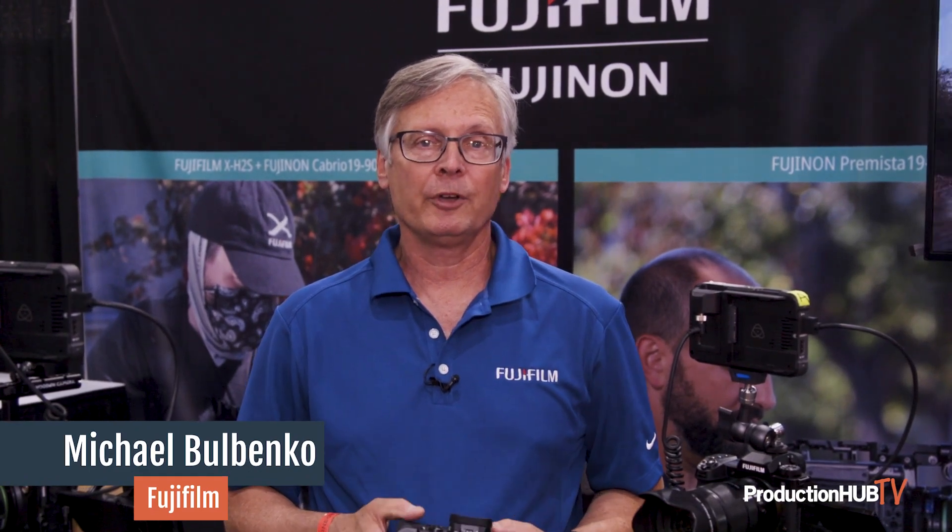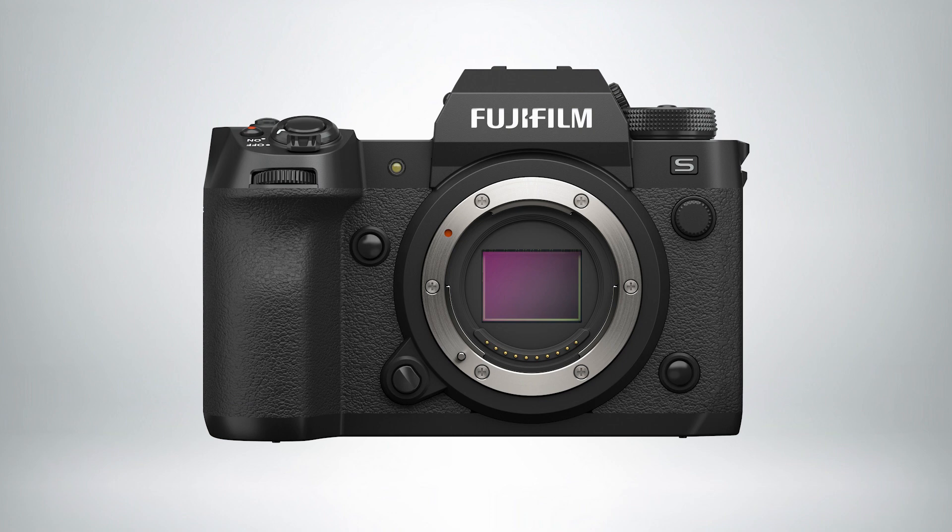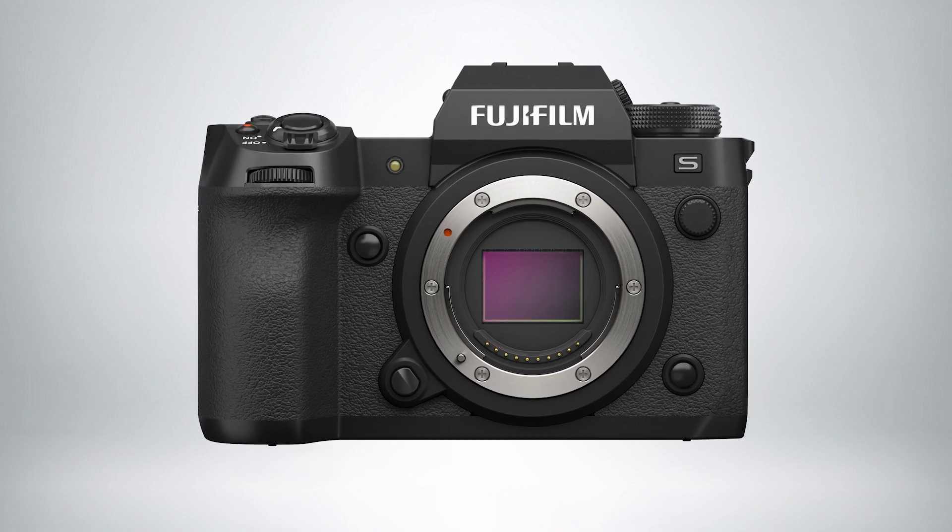Welcome to Cinegear Expo 2022. I'm Michael with Fujifilm and what we are showcasing here is a camera that we announced on May 31st. It is the brand new Fujifilm X-H2S. It is an APS-C size sensor, which is very similar to Super 35.